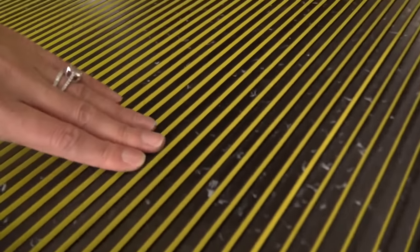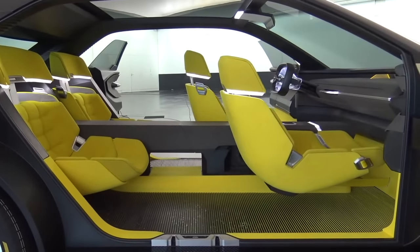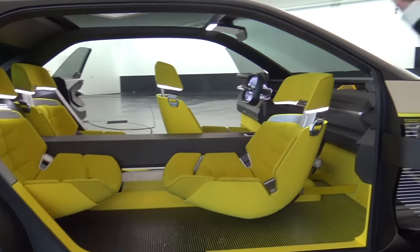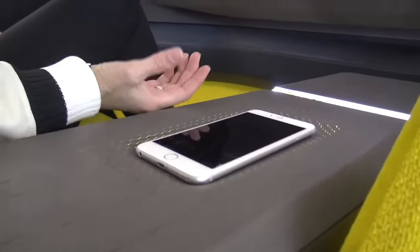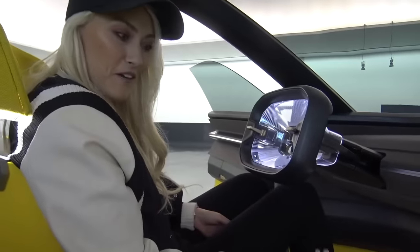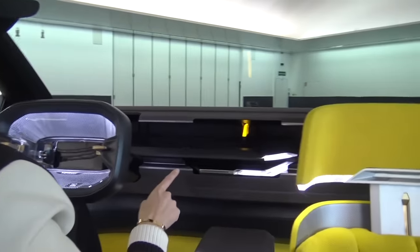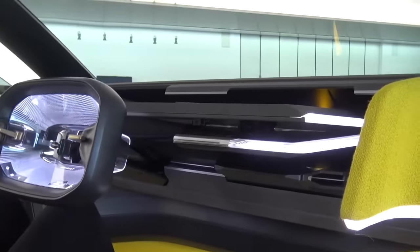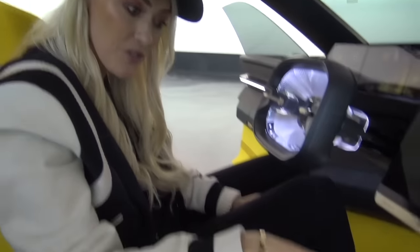On top, the floors are actually made of recycled yogurt cups. Look what happens to the front passenger seat — it's now facing the back passengers. The wood kind of sucks your phone into the car, which is quite cool — I've never seen that happen before. What happens is it recognizes your phone and then this whole front panel opens up.